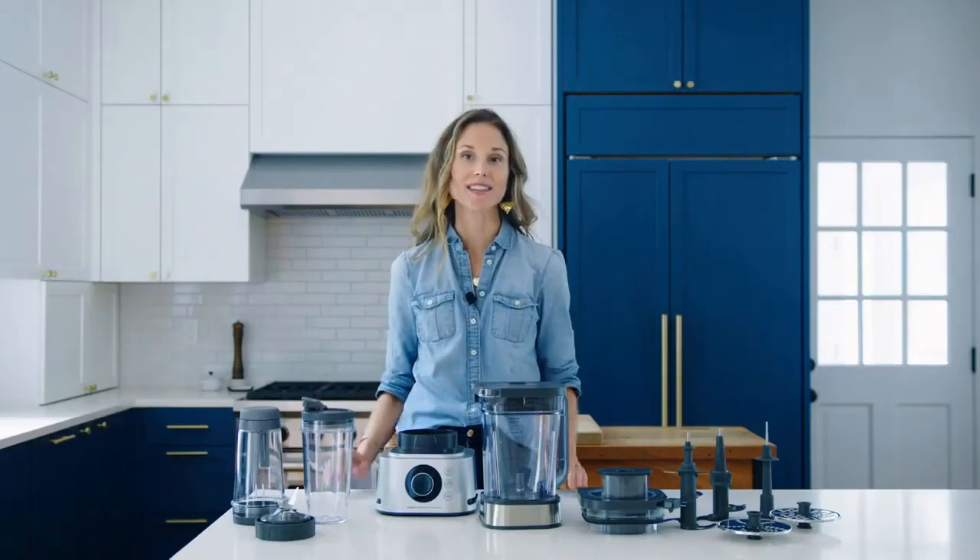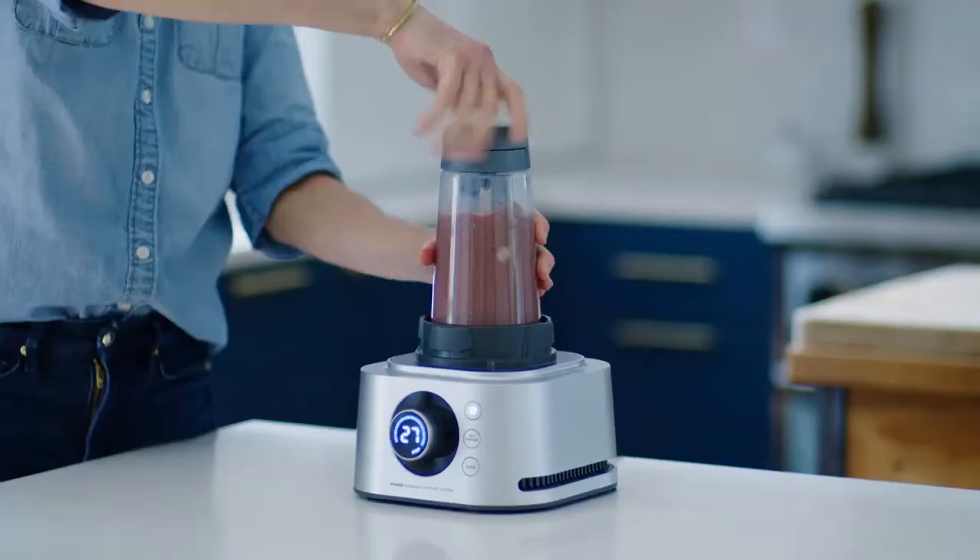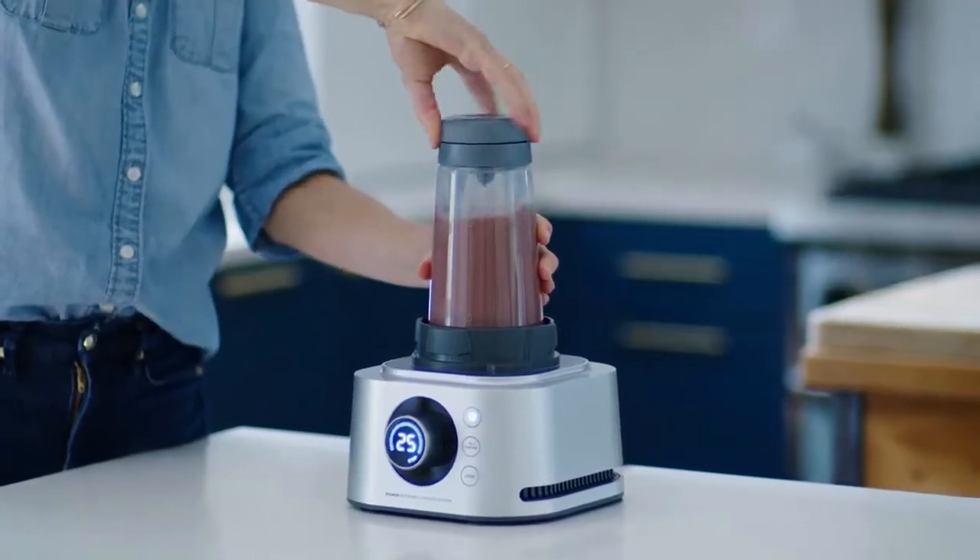Buy it if you want a blender that can handle dough. You can't usually mix bread or cookie dough in a blender, but the Ninja's dedicated dough blade is designed to handle heavy doughs, doing away with the need for a food processor or stand mixer.